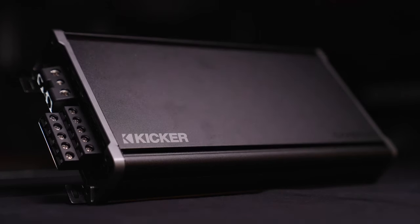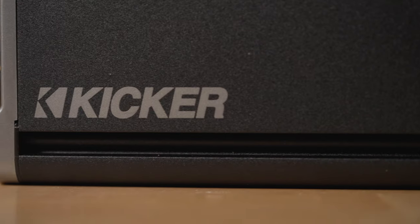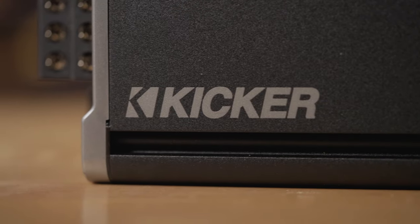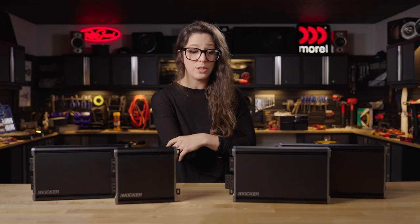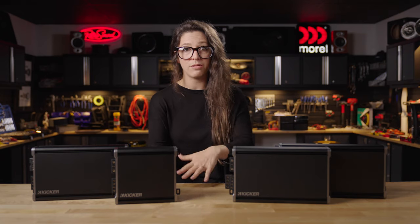These amps are designed to last. KICKR definitely didn't leave out anything when it comes to the sturdiness of the build, also the stylishness of the build with that KICKR logo on the front of each of them — that looks pretty cool. You can actually mount them any sort of way in the car too, so laying flat or standing up.